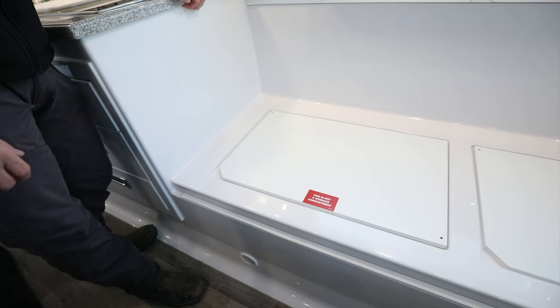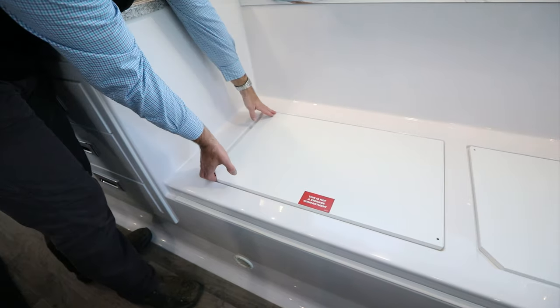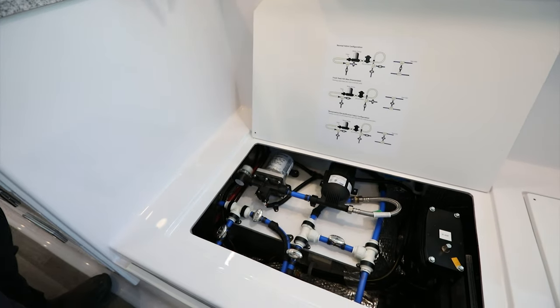The first thing we need to do is go under the access panel on the curb side of the camper where the water pump is located. Right now it should be in normal valve configuration. We're going to need to turn it to winterization mode.